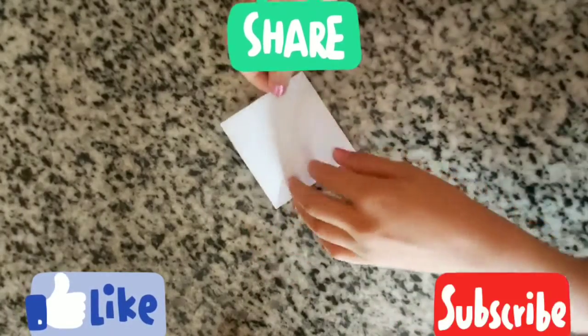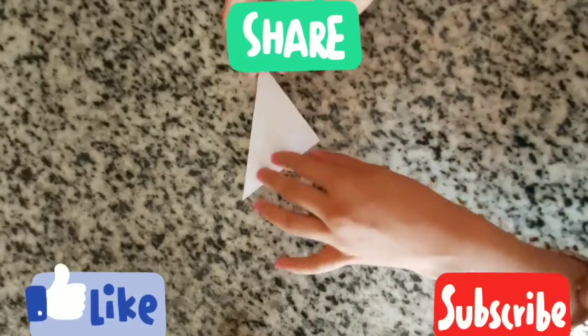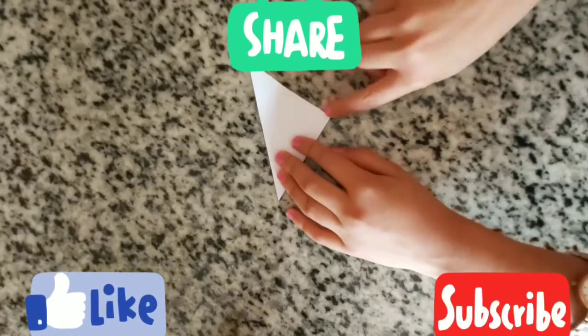We're going to fold it in half to form a triangle, and then after this — corner to this corner.